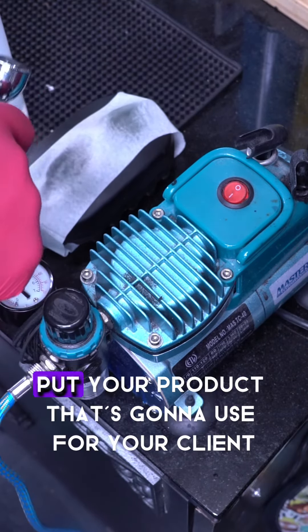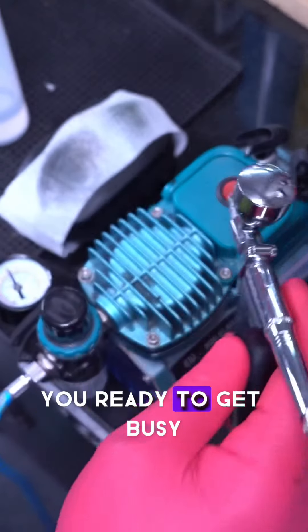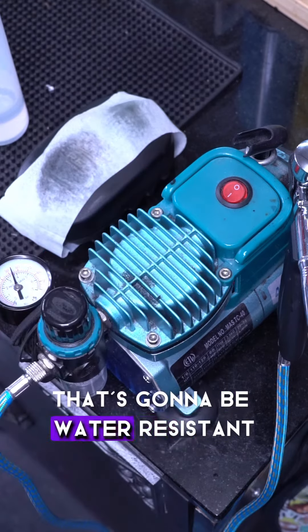Once you purge your gun, put in the product you're going to use for your client, spread it out, boom — you're back to work. You're ready to get busy putting down polished lines that are going to be water resistant.